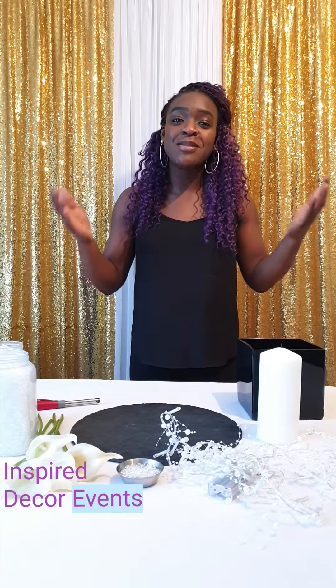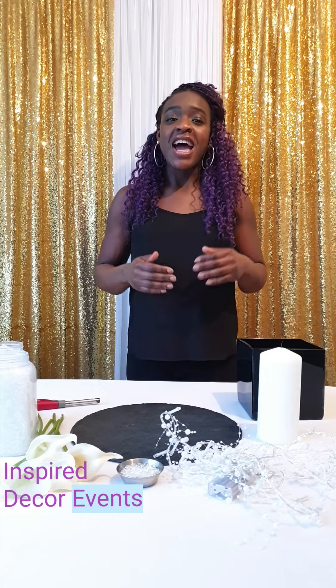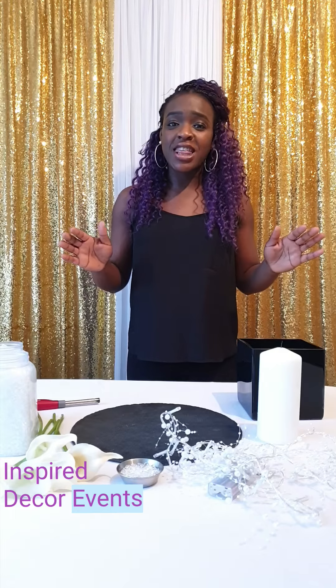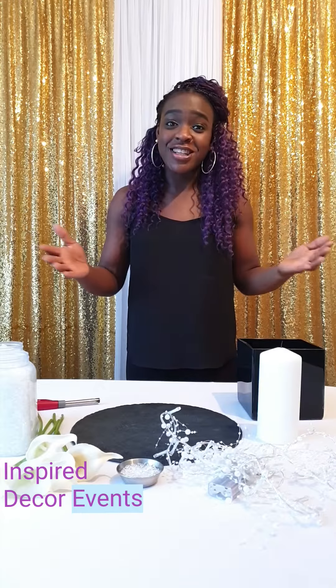Hi and welcome back to Inspired Decor Creative. I'm Lynette, I'm the events designer of Inspired Decor Events. I've got a wonderful centrepiece for you today. This is all in the theme and the season that we've been doing for Mother's Day and this is the final piece that I'm doing for Mothering Sunday.